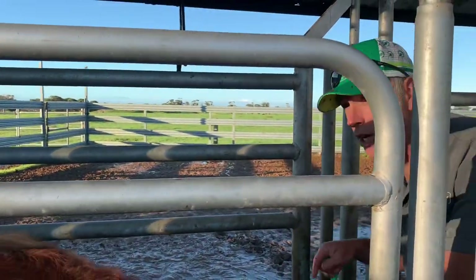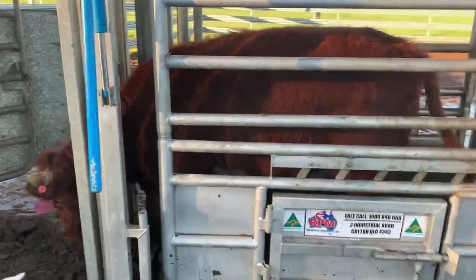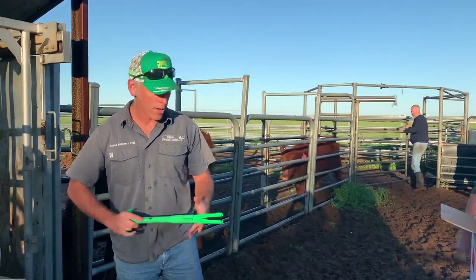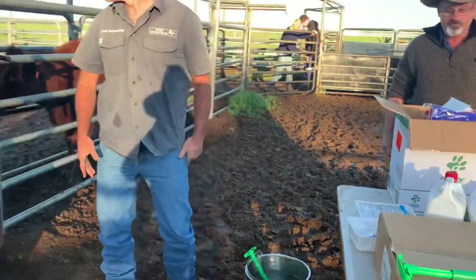So she's ready to go. She's got her progesterone device in. You bang this into here, give it a rinse, she's good to go. We run another one in.